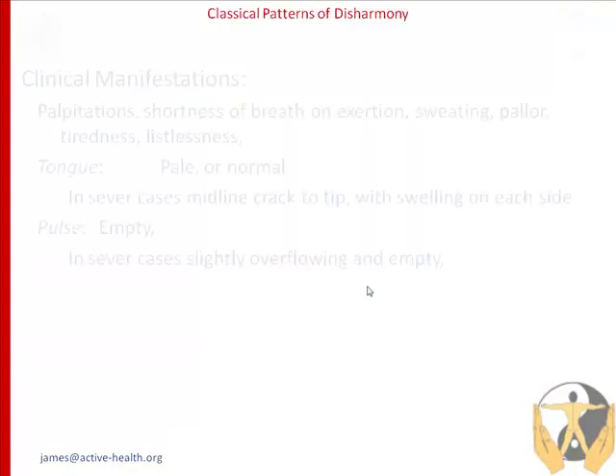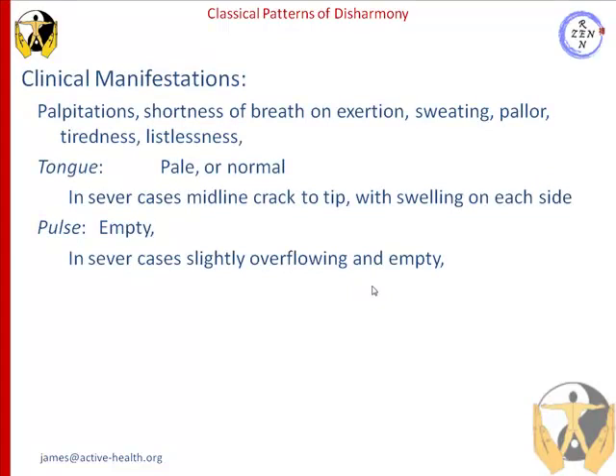The first pattern we're going to look at would be palpitations with shortness of breath on exertion. There's sweating, pallor, tiredness, and listlessness. The tongue is pale, or it may also be normal. In severe cases, there's a midline crack to the tip with swelling on either side, and the pulse is empty. In severe cases, it may be slightly overflowing and empty.